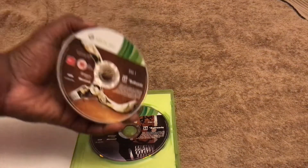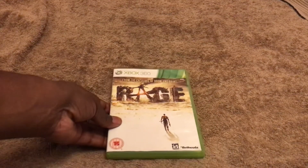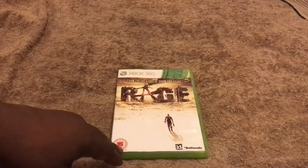I only paid one pound for it, and surprisingly the discs are actually clean — because usually from CX the discs are dirty since they don't bother cleaning them. So that's Rage.